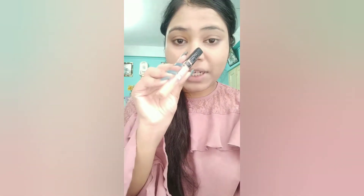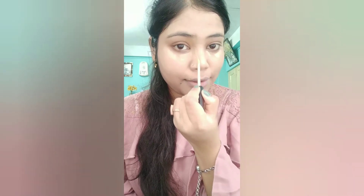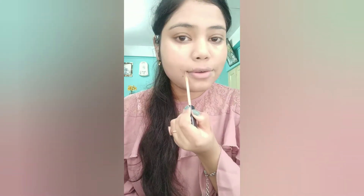After foundation, I will apply this Maybelline concealer. This is in the shade Honey. I will apply it all over the full face.